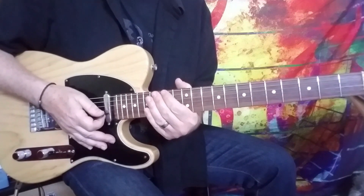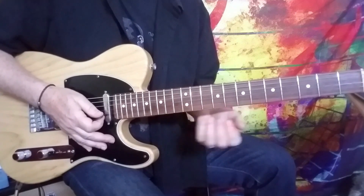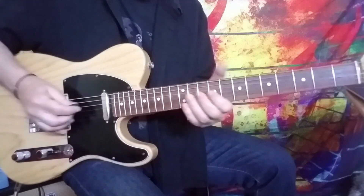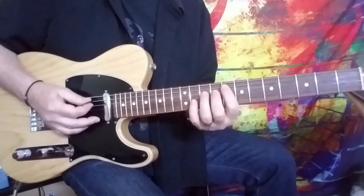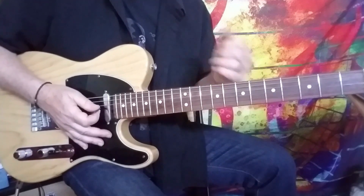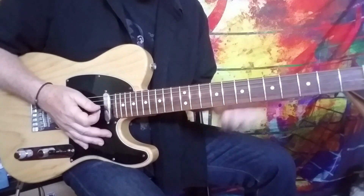So a couple of things about the tone first. He's got a pretty bright tone going here. What I've done is I've added chorusing to it to kind of capture a bit of the effect that he has — just gives it that little bit of shimmer. So that can help a lot: bright tone, good distortion, of course not metal, but just good solid distortion.